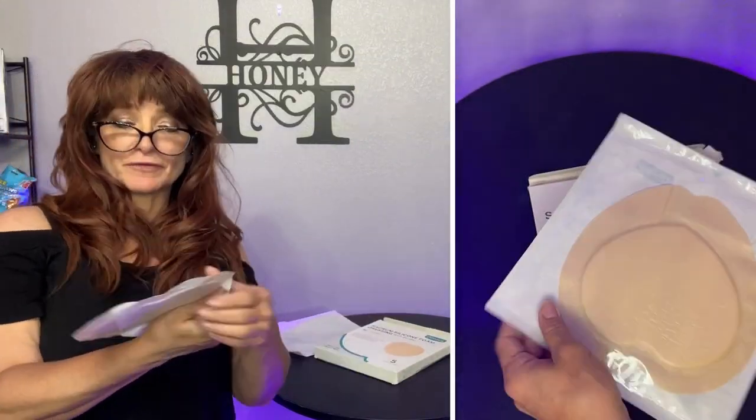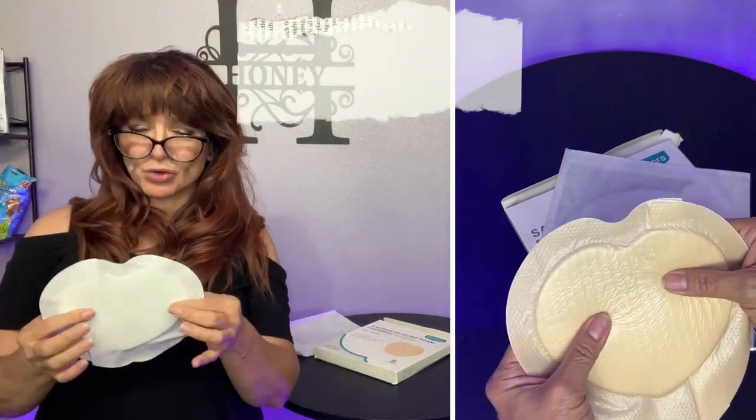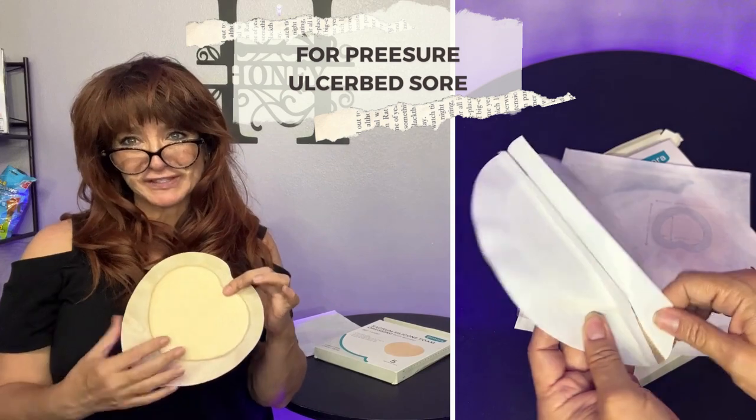This is great for your sacrum — that lower back area — especially for people that might be bedridden or that are stuck and kind of get bed sores happening. I'd like to thank Damora for sending this to me to review.